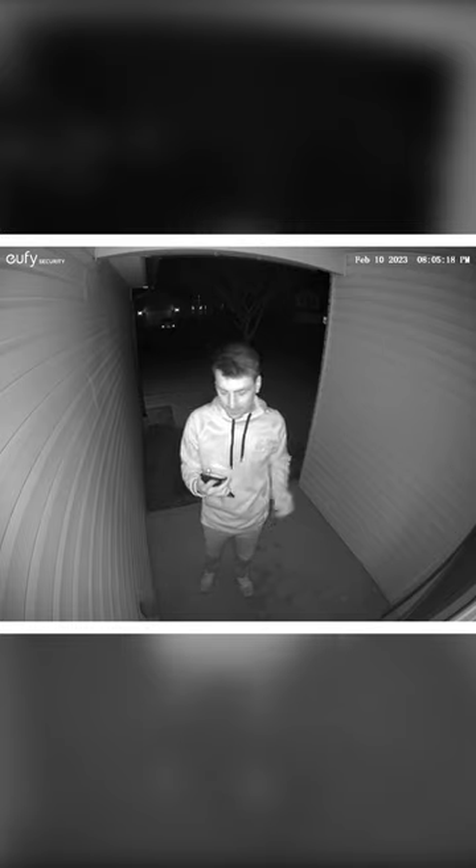Here's your sample video quality at night with the light turned on and we have auto night vision enabled. And now you're looking at sample video with auto night vision turned on and the light turned off.